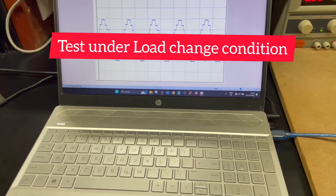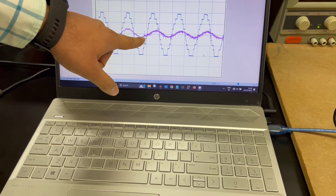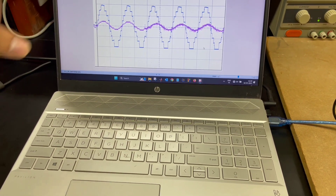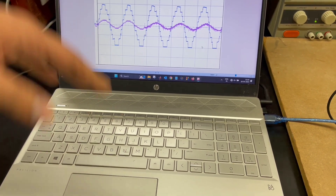Here you can see that the load is changing from resistive to inductive at this point of time. And when there is a change of load, only the load current is being changed whereas the voltage is not getting disturbed.